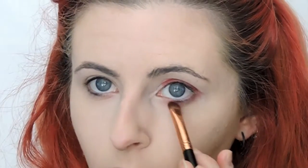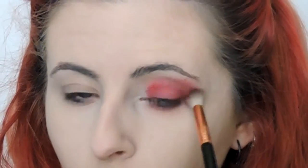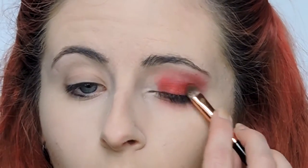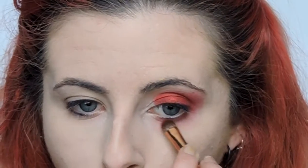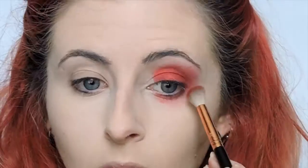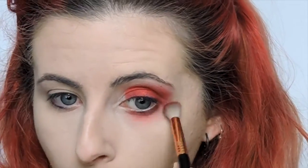I'm going right underneath my eye as well. And then I'm going to take a fluffy brush and just smoke it out a little bit, make it nice and fluffy. Grabbing Asylum from Sugarpill, I am placing this over where we placed Love Plus. And then taking again that fluffy blending brush, we're going to smoke it out, being sure to bring it down under the eye further than you normally would.